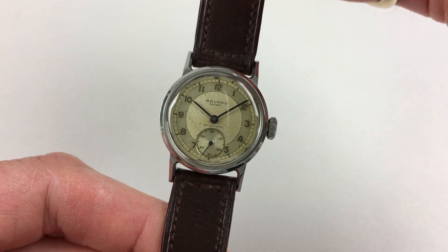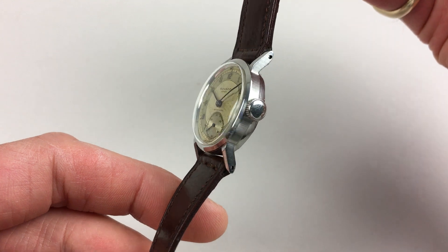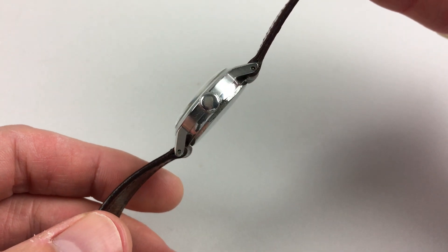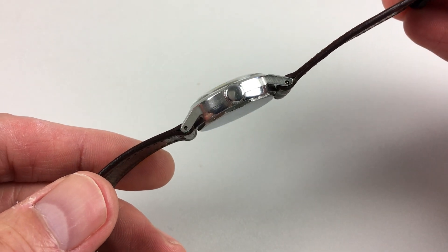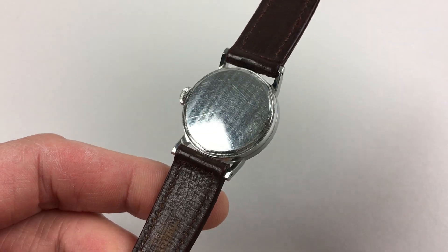There are blued steel hands, and the lugs are centrally faceted. There's a satin finish to the case sides, and the caseback screws down with multi-faceted edges.